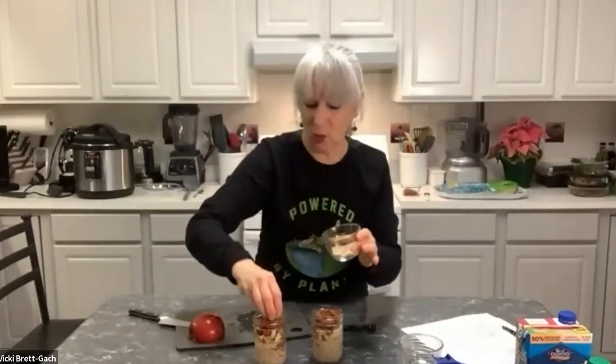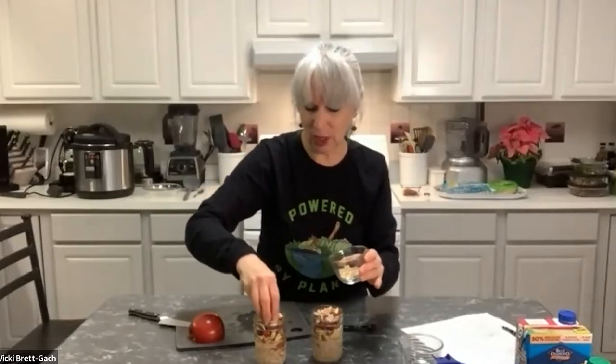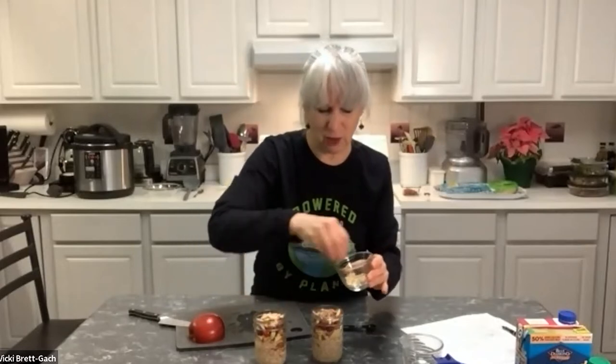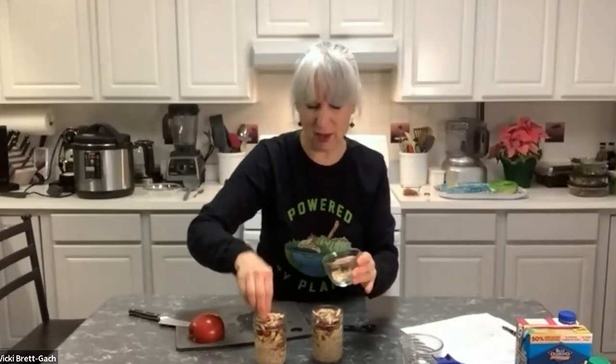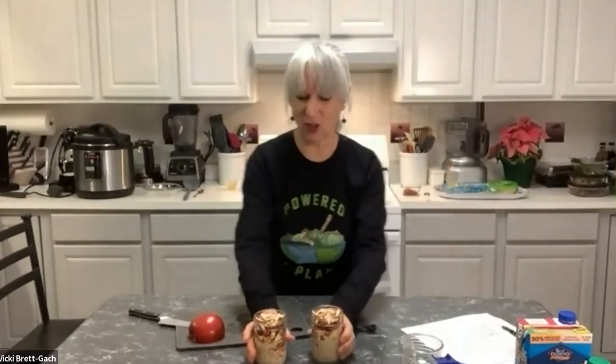We've got the crunch of the apples, the sour of the cranberries, and now I'm going to top it optionally with some toasted almonds — maybe a tablespoon or so each, or just a really light sprinkle. I'll push it down with my fingers so when we open these up the next day they'll be nice and full. Two beautiful jars are ready to go into the refrigerator.